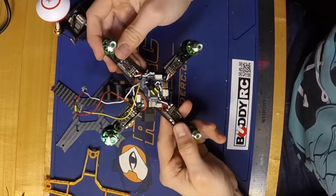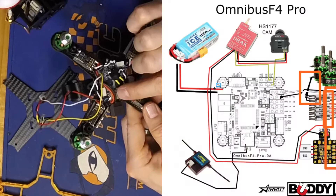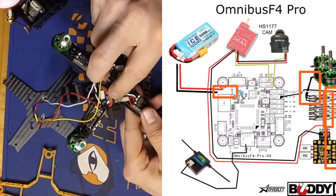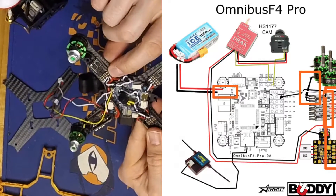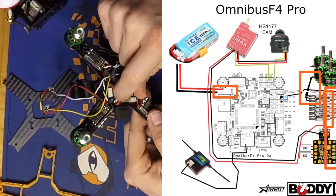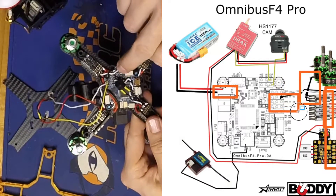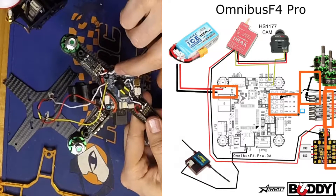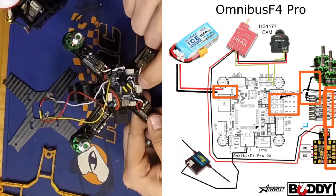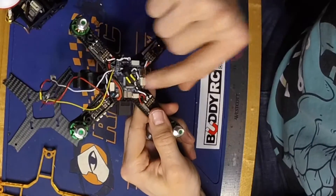Once the flight controller's in place, I went ahead and powered the board off of the main battery pads right on the board — it can take up to 6S. I powered those off of the power and ground terminals of one of my ESCs. It's important to use those main pads to power the board. You can also power it off of the positive 5 volt terminal on the ESC ports, but if you want to take advantage of the current sensor, you need to have it connected to the battery terminal on the board.